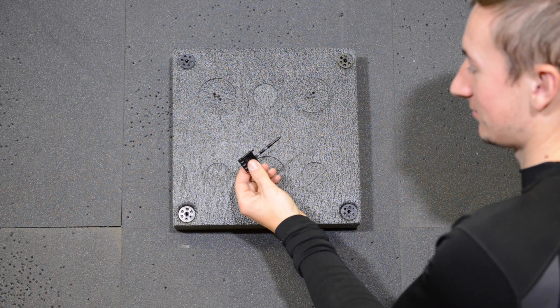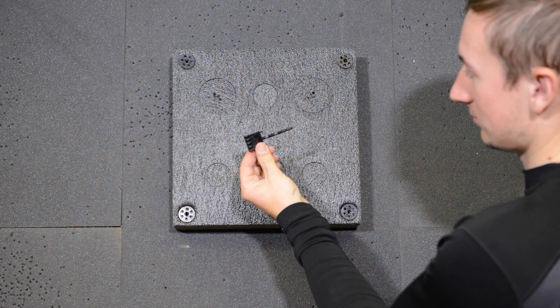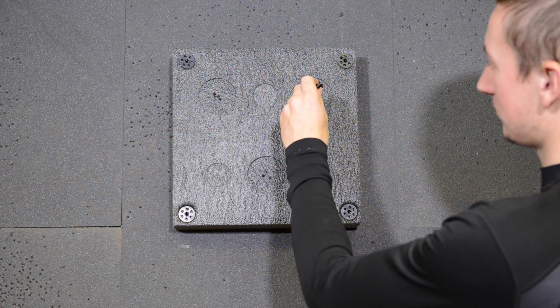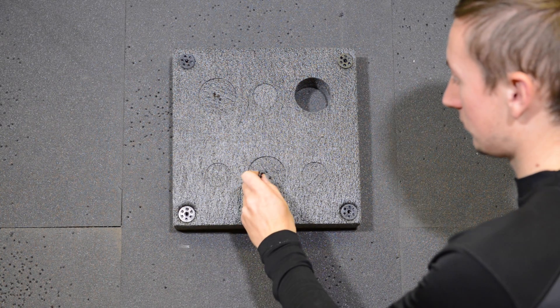Now we're going to look at how to insert the discs into the Biter hit-miss system. Start by grabbing the Biter target pin. You can use this to stab into the blanks and easily extract them. Make sure you keep these blanks safe.